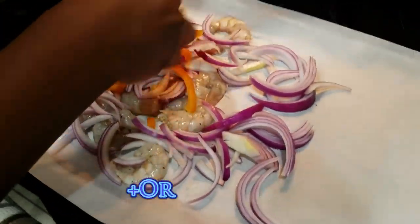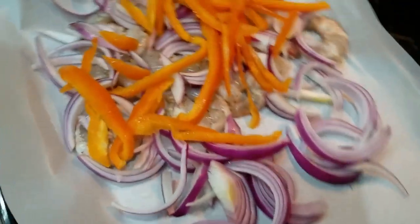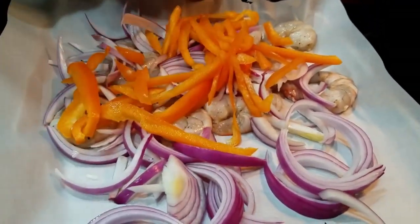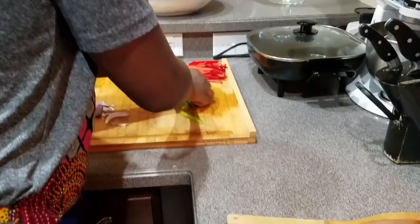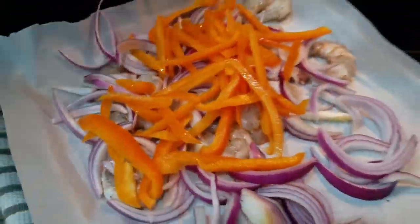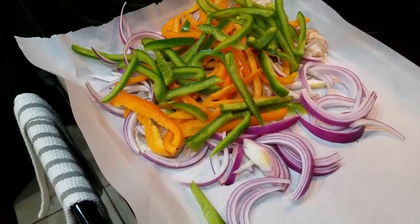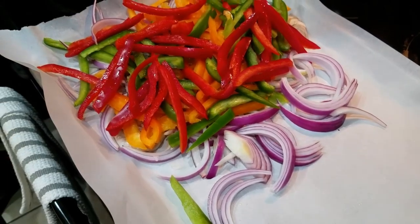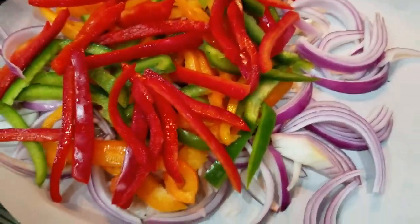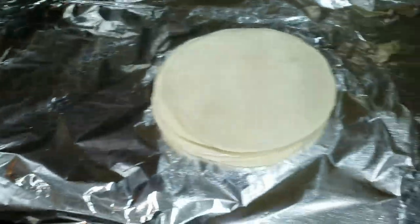We've got some freshly chopped red onions - that's a lot of onions! We've got our red peppers, green peppers, and these are orange peppers here in case you can't tell. All that color equals all that flavor added into the shrimp, all going to be rolled up in some tortillas.